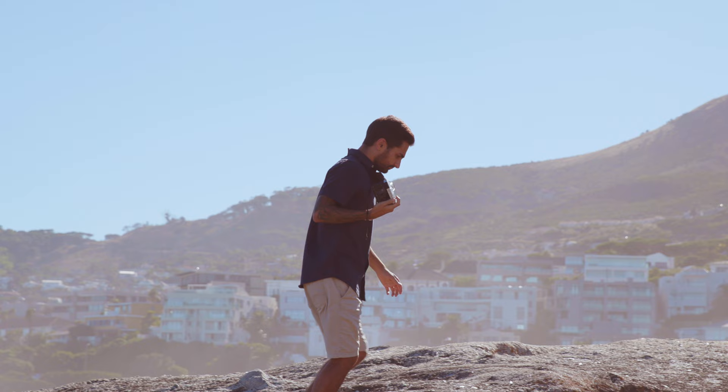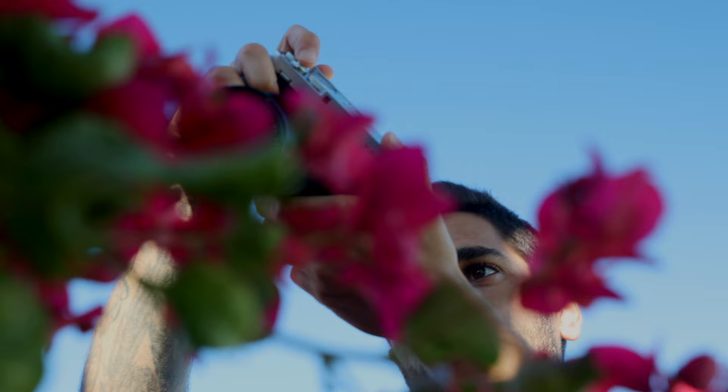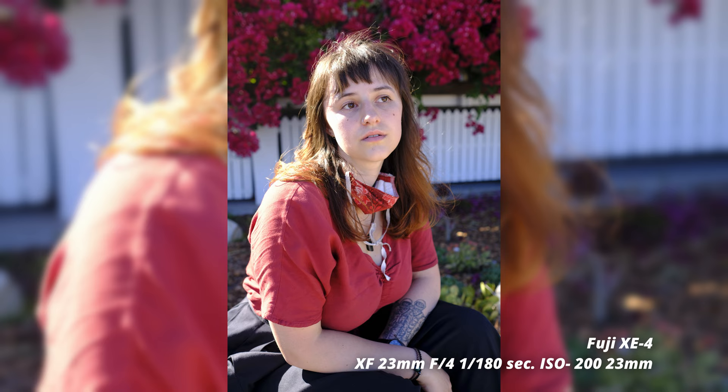With mirrorless cameras, there's a huge advantage of things being improved and updated via firmware. One thing I really love about this camera, especially being a Fuji shooter myself, is how they took some of the professional specs you see in their top-line bodies and put it into something more approachable for someone starting out or buying their first camera. It's a really great camera to pick up, learn photography from, but still give you that sort of professional feel to your images.